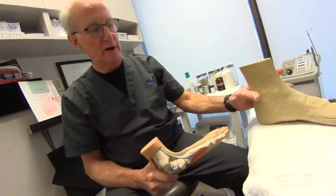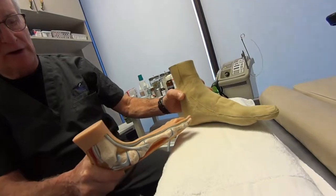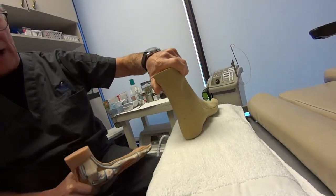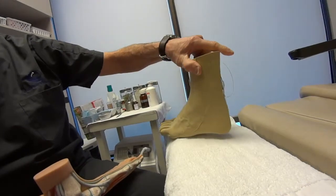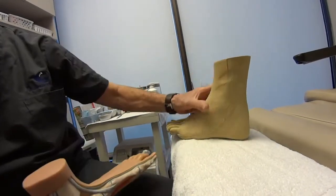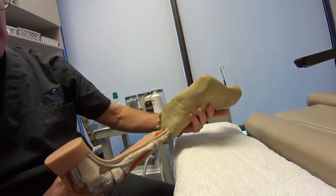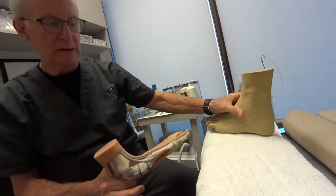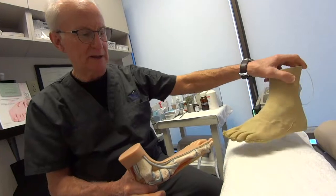I'd like to discuss the different foot types that we often have trouble with. This is a normal-looking foot — it has a contoured arch, it sits nicely, it's lined up in the back with a nice straight line. It has a bit of an arch and is flat across the bottom, maybe sticking out a little bit, but it has nice gentle curves to it.